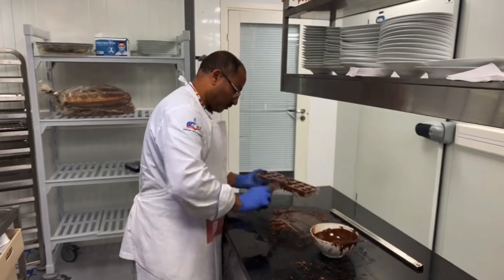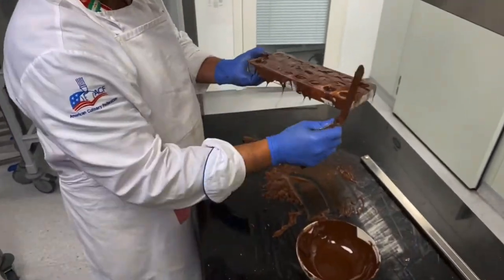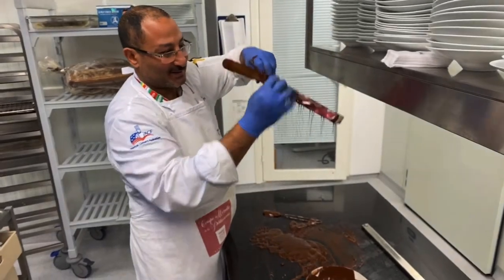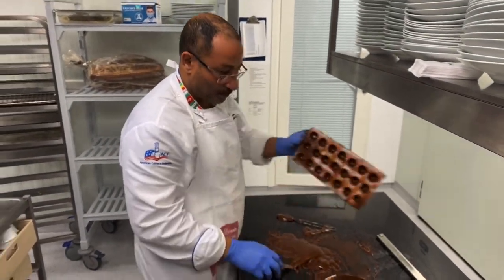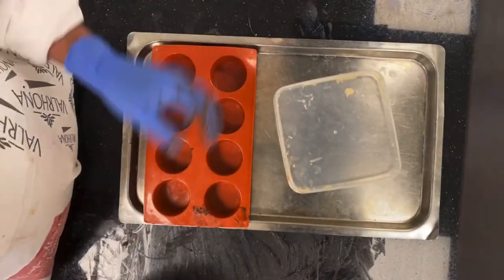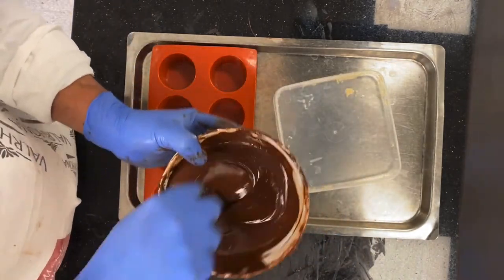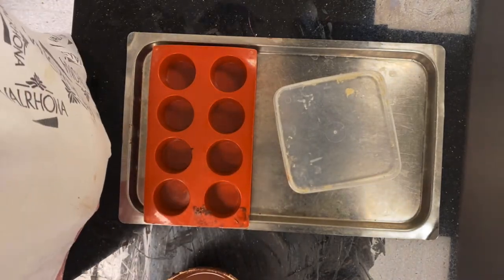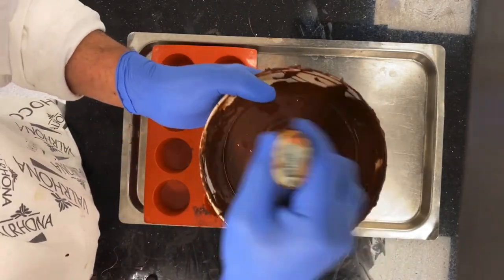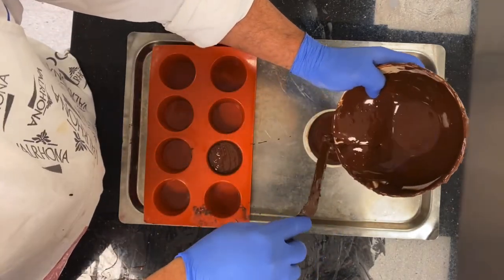Then you add the tempered dark chocolate as another layer and keep it until you have the right temperature. Keep it at least 40 minutes. When you make properly tempered chocolate, the chocolate will crystallize at room temperature — you don't need to put it in the fridge.